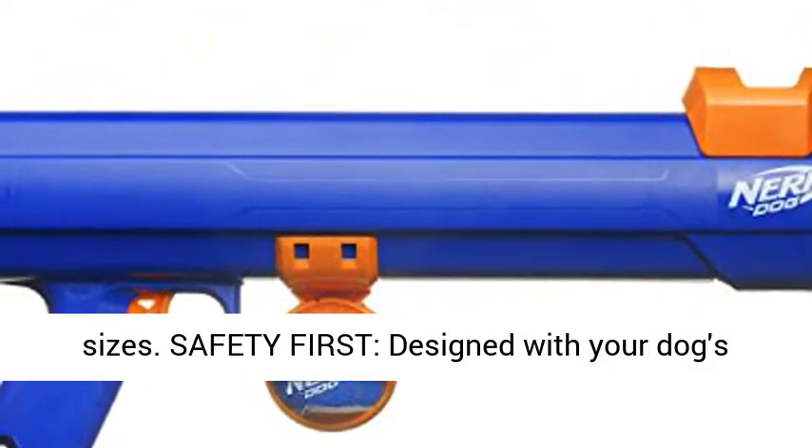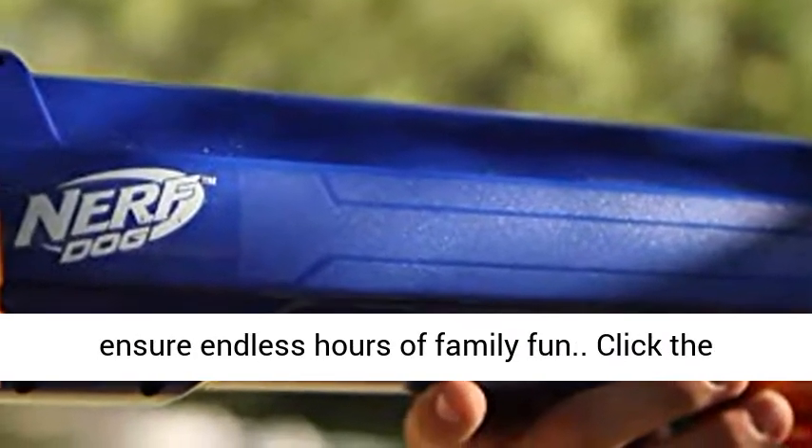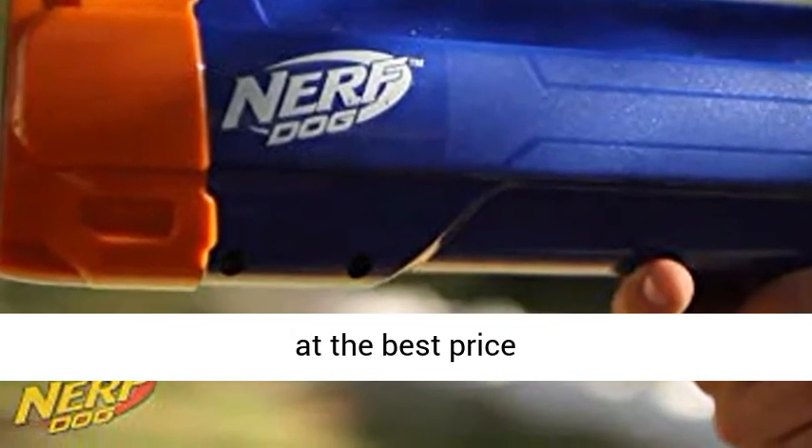Safety first. Designed with your dog's safety in mind, each of our dog toys are tested to ensure endless hours of family fun. Click the link in the description to get this product today at the best price.